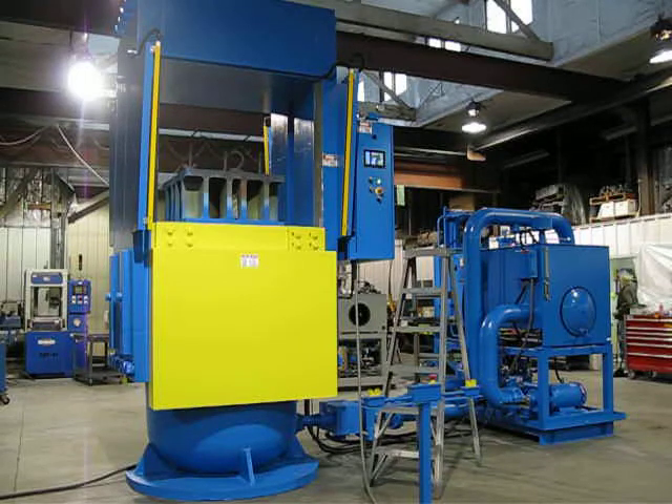This press is going to be placed in a pit, so the control systems and such are mounted at the proper height when that is done by the customer. We do have a single palm stand control.